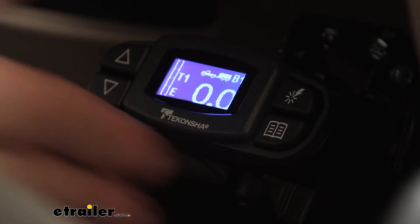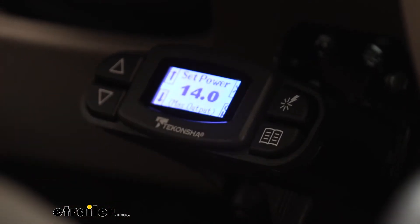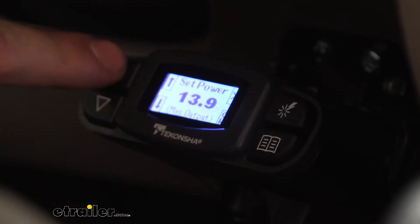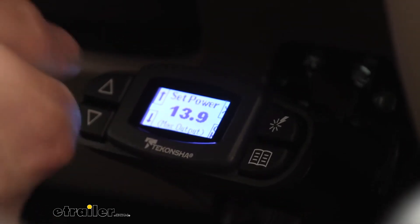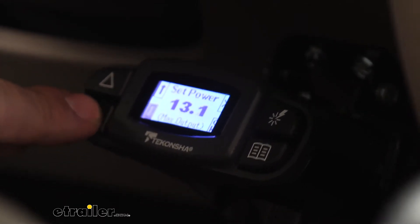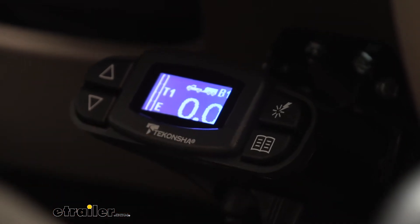If we have multiple trailers, we can actually store those settings into the unit — up to five different trailers. Basically what you're going to be storing is the output, which is easily adjustable using these arrows on the side. For our heavier trailers, we're obviously going to want a little bit more braking force, whereas for lighter trailers we don't want them locking up every time we stop. We can easily adjust the output and hit OK to save. This is pretty much what the screen looks like while we're driving down the road.